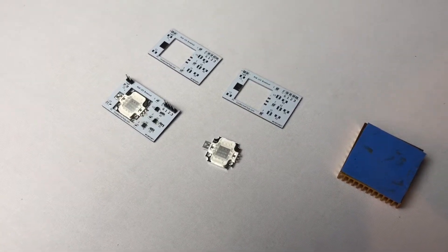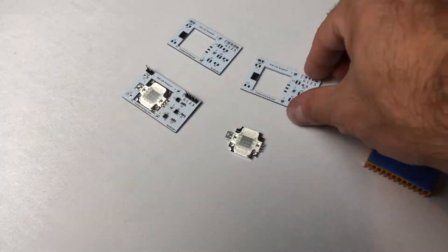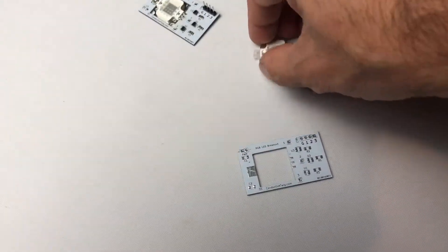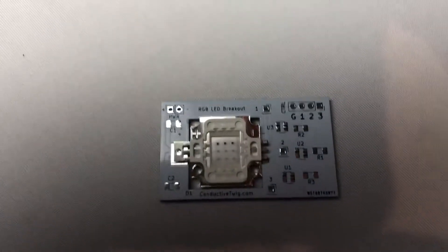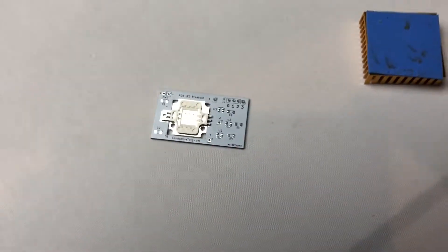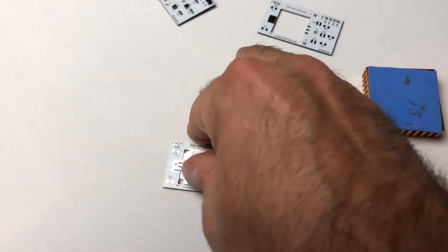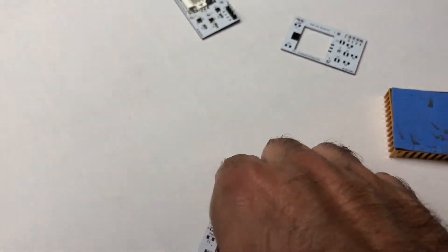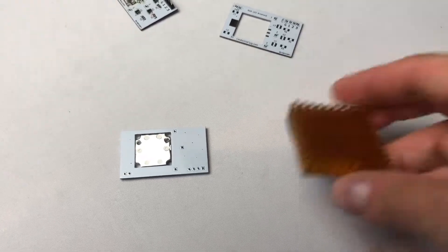First, we just have the raw PCB, and this will allow you to connect up the 10-watt Chanson RGB LED directly to a circuit board. We have a nice cutout, and this is helpful for attaching a heatsink — I'll show you here, we have one from a processor that we found — and this will keep your LED nice and cool.